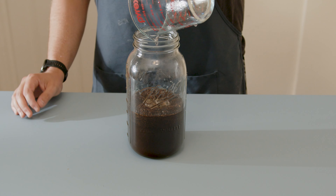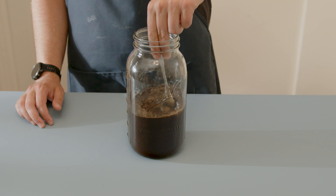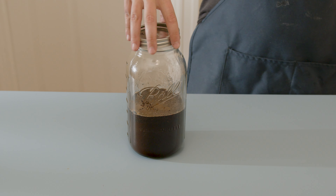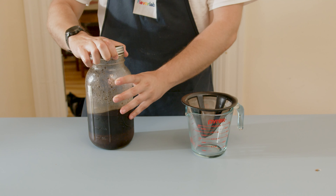To this we're gonna add three cups of cold water — make sure you also spill it on your table. Once you've poured in all the water, it's just a matter of mixing it up with a spoon to make sure all of the grounds get soaked. That's the beauty of cold brew coffee — all we need to do is stick this in the fridge for a day or two.